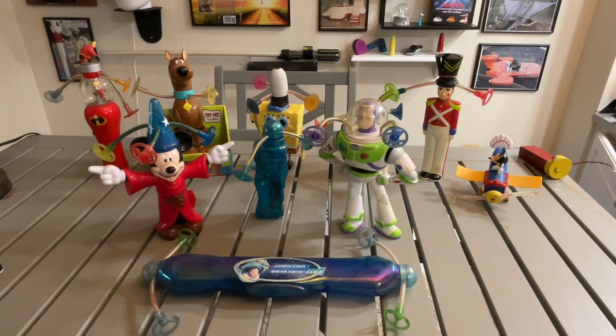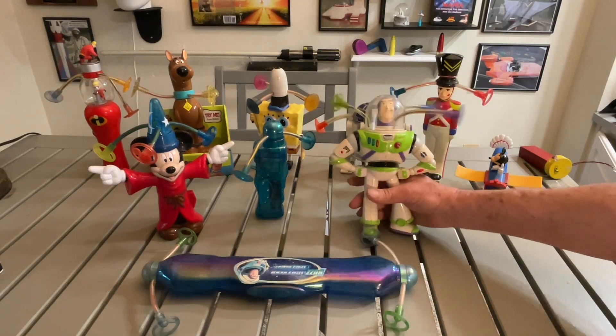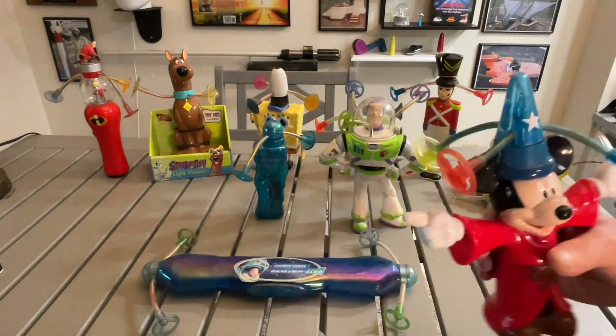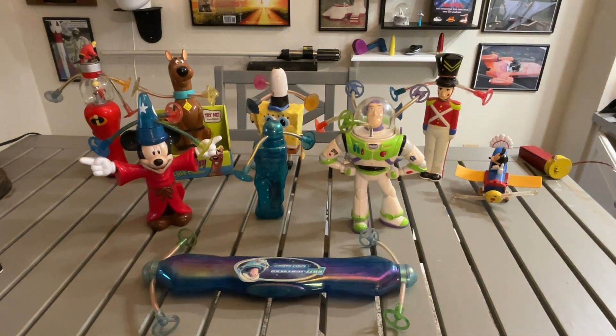This is all that remains of my collection, which used to number 118 different versions. And this is what they all do. Kids just love these — a billion dollars in sales in about 12 years. It was amazing.